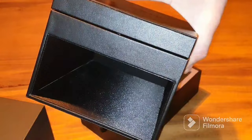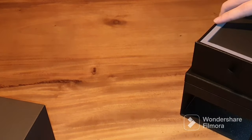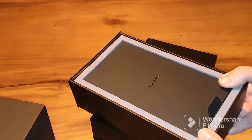Inside the box it has a very high-class finish and this is one of the premium aspects to look at to see if you are dealing with a genuine Vertu phone or an imitation.